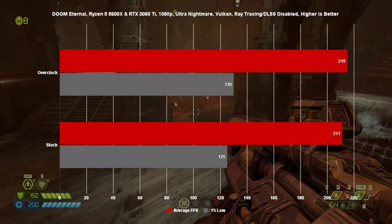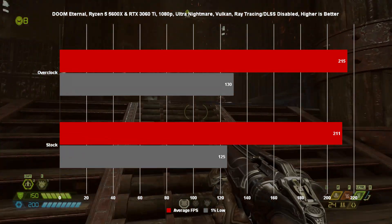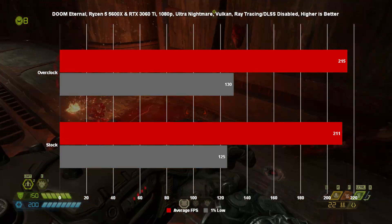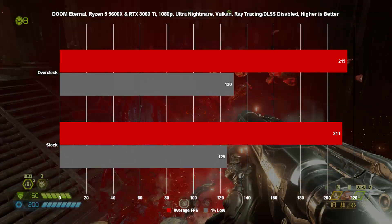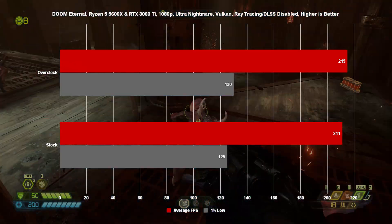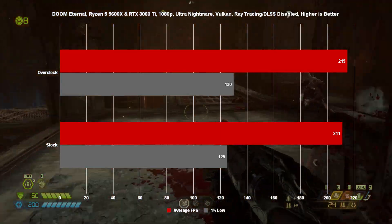After ensuring that our overclocks were stable in both Cinebench R20 and Unigine Heaven 4.0, I decided to test in a couple of my favourite games and the results were fairly lackluster. Starting off with Doom Eternal, we only saw an increase of 4 FPS to our average across the board, and our 1% lows represent a fairly significant increase as well, but overall nothing really to shout home about. It does seem that Doom Eternal is still much more graphically bound, so increasing the resolution may have seen a greater yield for our GPU overclock.